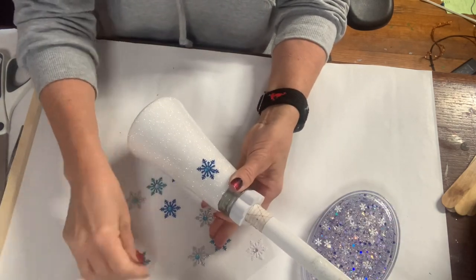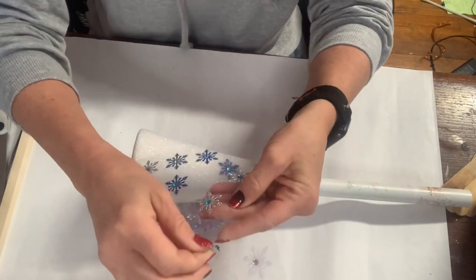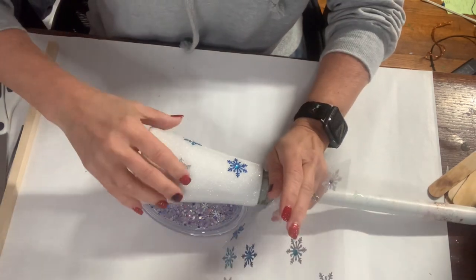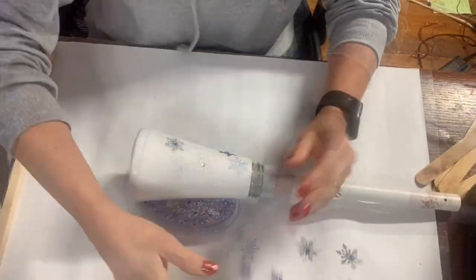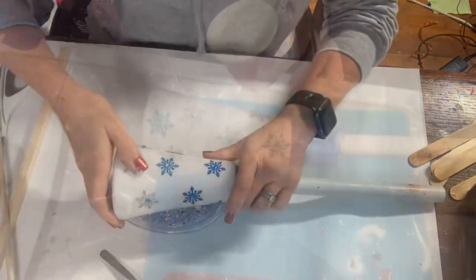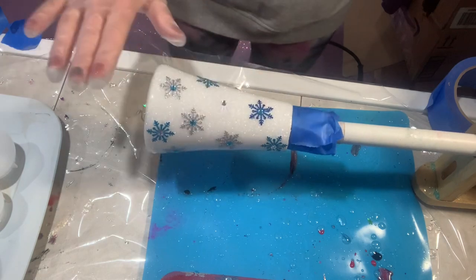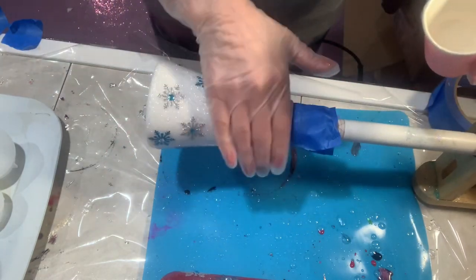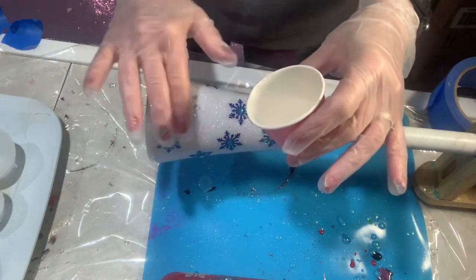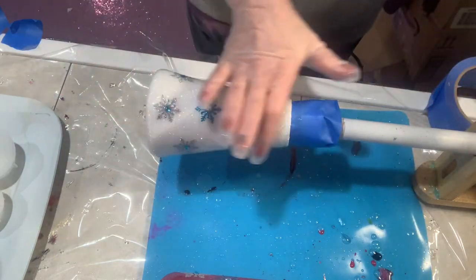Now I'm going to apply these snowflakes. I picked these up last year on Amazon and I still have a few sheets left. I absolutely love these snowflakes — they're different colors, super pretty, and they've got a gem in the center. It worked out perfectly for my winter theme since I want to keep this up for the whole winter. Once I finished applying those, I put one thick coat of epoxy — about 20 ml — so it wouldn't be bumpy.